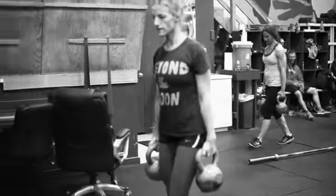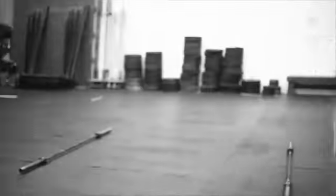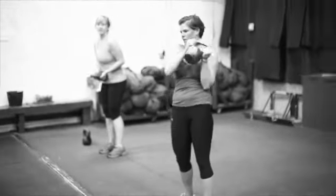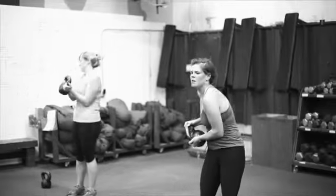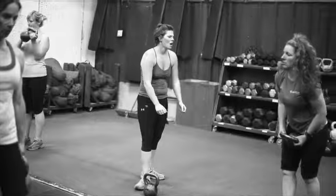60 seconds of a farmer carry — females working with 20 kilograms, males with 24. And then we've got eight slashers — just get your hips into it, Aaron. Eight standing slashers, just take it from the hip to the ear, and it's eight each side.